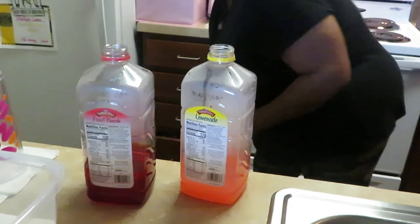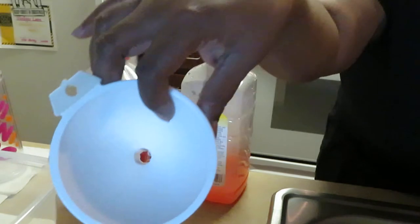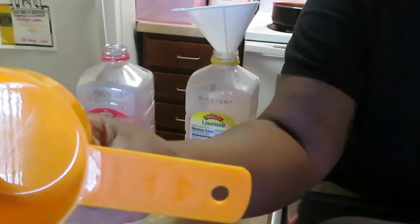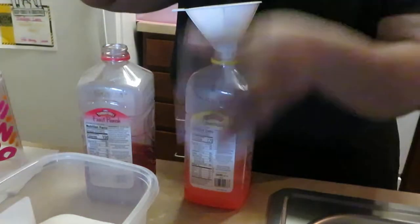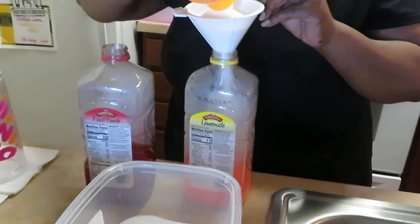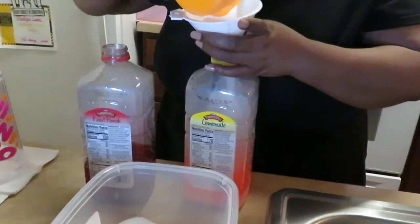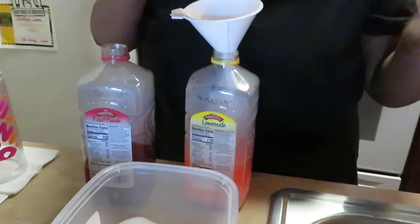Let me get my funnel — my handy dandy little funnel — and I just sit it in the top like that. I've got my sugar over here and my measuring cup. This is the one-cup measure, so I do two cups of sugar and just pour it in through the funnel. We like our Kool-Aid sweet — two cups of sugar, that's plenty to make it nice and sweet.